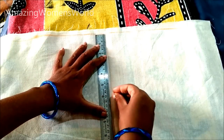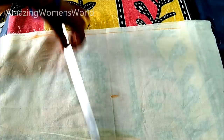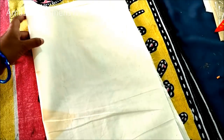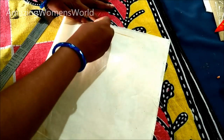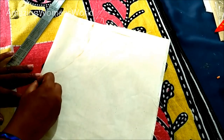This is the kurti front panel. Give the neckline markings here — a neck depth of six inches and a neck width of six inches. That means on the fold, I'll be marking three inches. The neck pattern will look something like a leaf — this is how the markings would look.